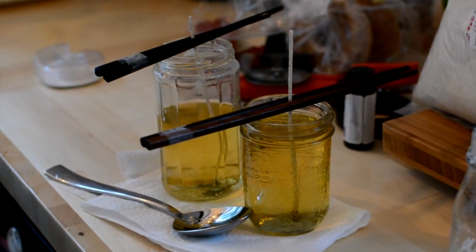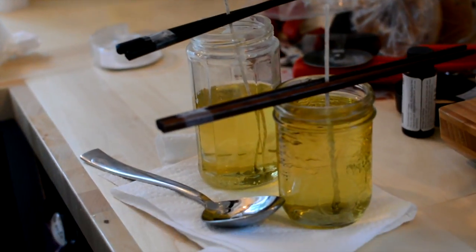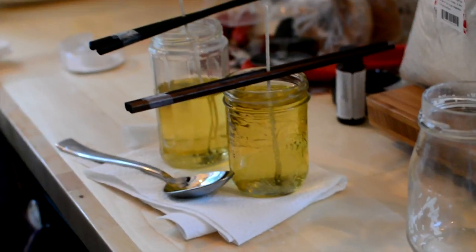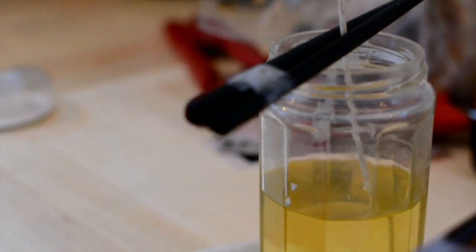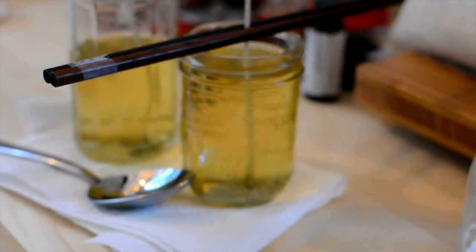We're just going to let it sit. Those are what the candles look like. Ideally they'll dry white, kind of like the soy flakes but just solid candles. Anything you learn from this experience, Jeff? We'll tell you whenever we see them dry.